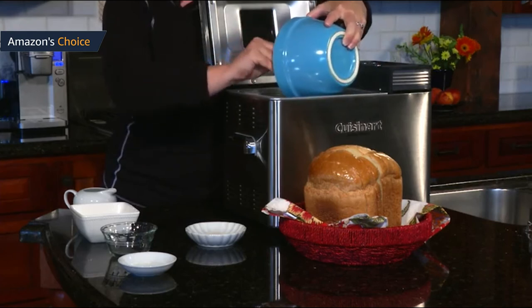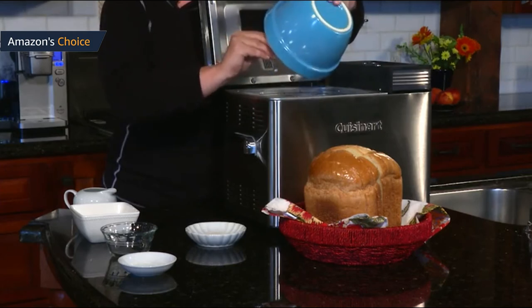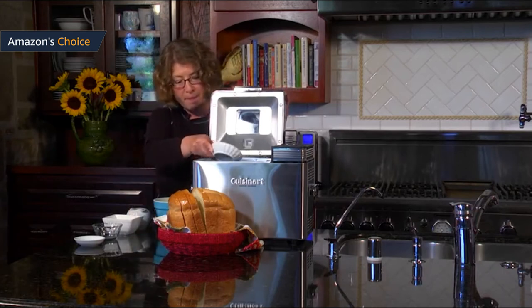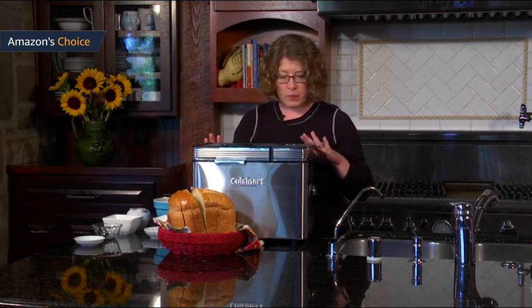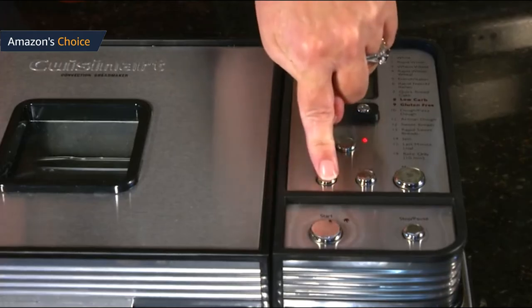Pros: the mixer paddle is powerful enough to knead very well, and there's enough wobble, power, and rotation to pick up stray globs of flour on the sides. The bread rose beautifully, and because of the convection fan, the bread was perfectly and evenly baked. The flavor of the honey wheat bread is fantastic, the flour is all mixed well, and the texture is even throughout the bread. Testing with just the plain white bread setting — absolutely heavenly.